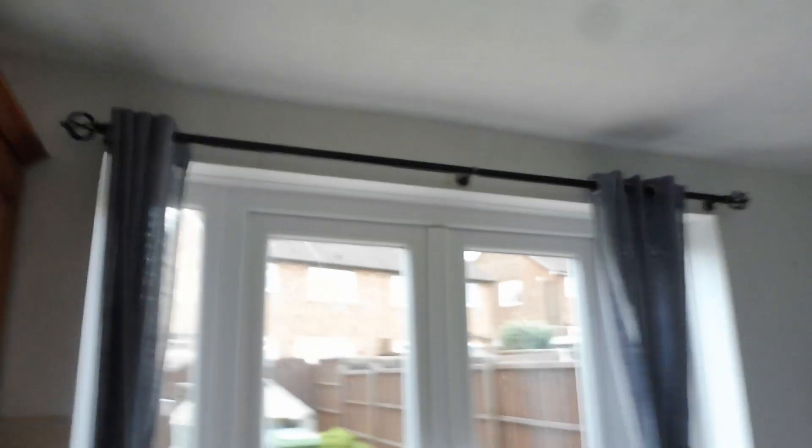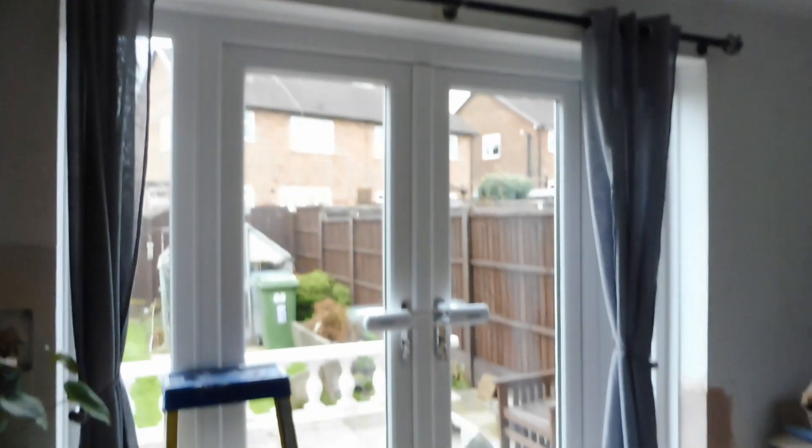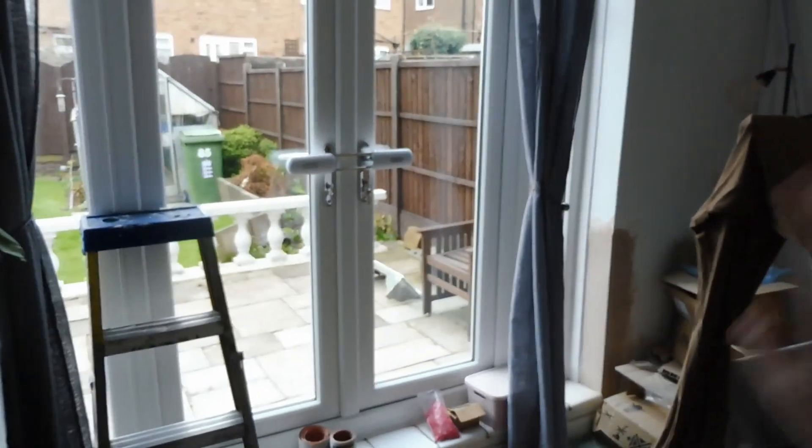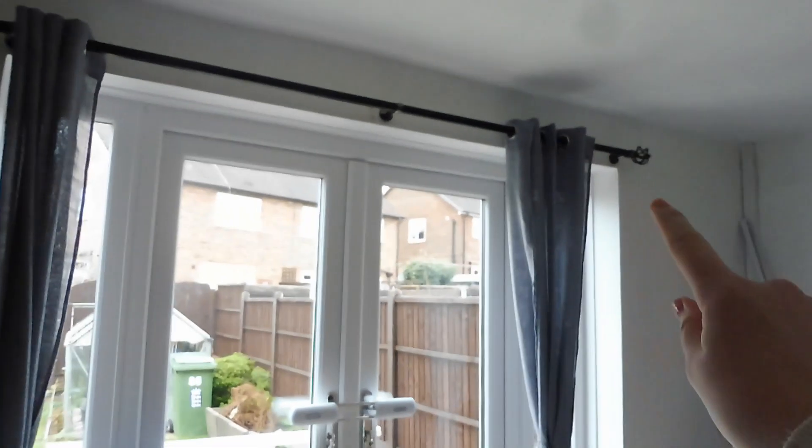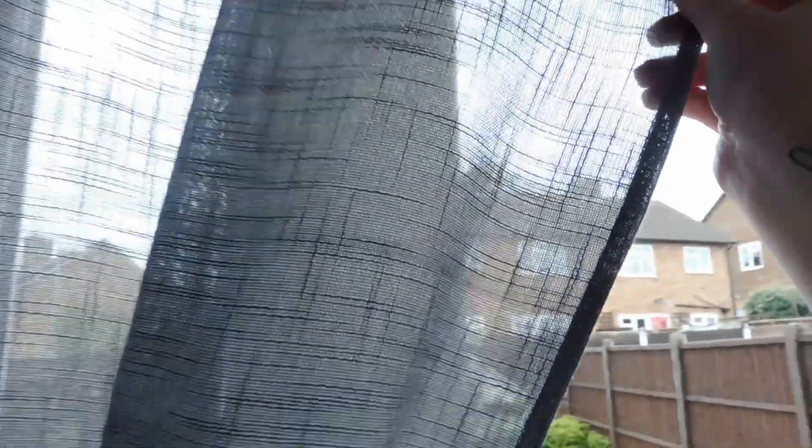I've already shown you guys my back garden doors, but I'll show you again because I now have a curtain pole and some curtains up. Here's the curtain pole and we've got some curtains tied back at the moment. We still need to paint the plaster on that side of the wall, which is why the curtains aren't completely to the edge yet. I got these grey curtains from The Range - I wanted something really sheer and see-through but that also gives a slight bit of privacy.